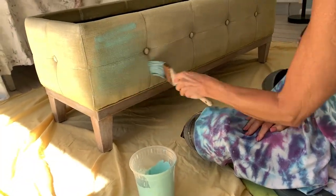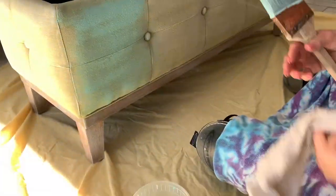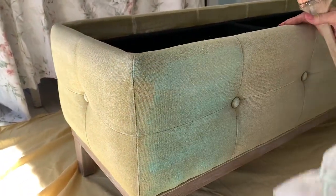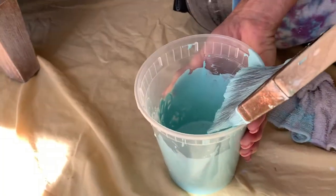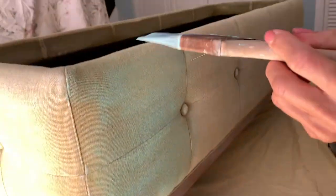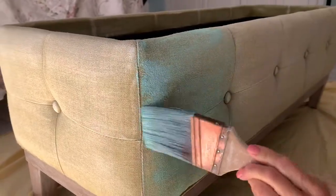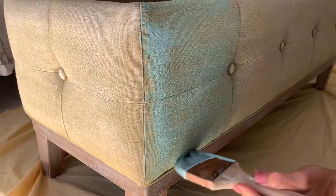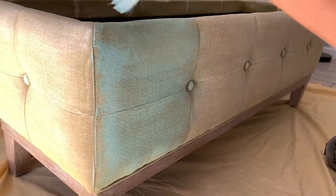Oh, that's a good color. I like it already. I think we're going to have to really slop it on, though. What do you think? So as you can see, this is going to take a while. We're going to come back when we've got more done.